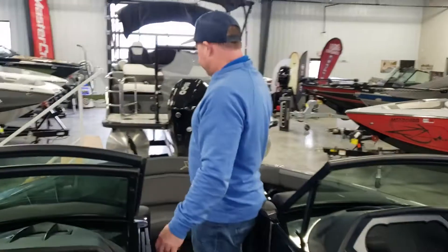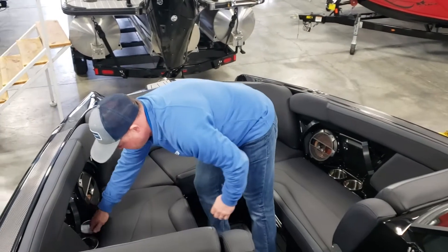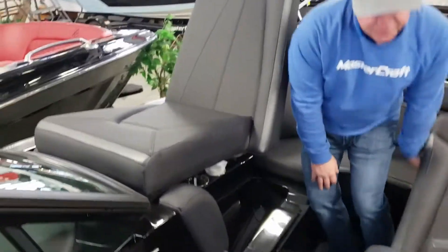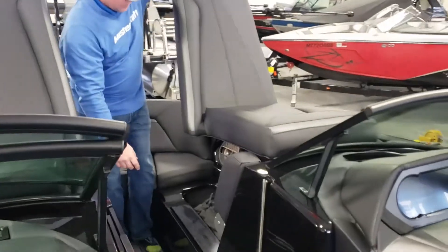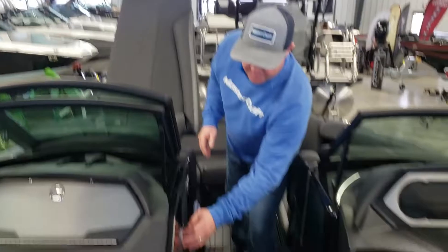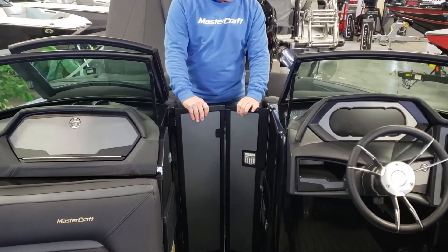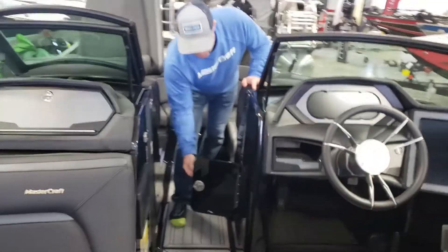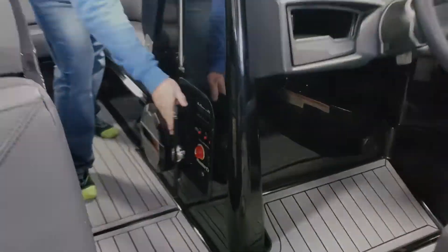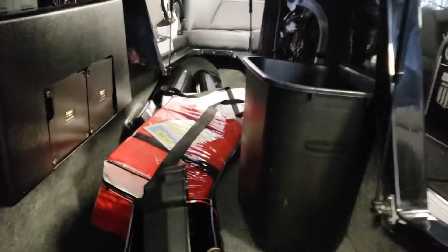Here we are in the bow — dedicated anchor storage. It has Lamborghini-style flip-up seats with storage underneath. It also has heavy-duty armrests and a blacked-out billet windscreen. Battery on/off switch conveniently located behind this door right here. Check out the deep pass-through storage throughout.